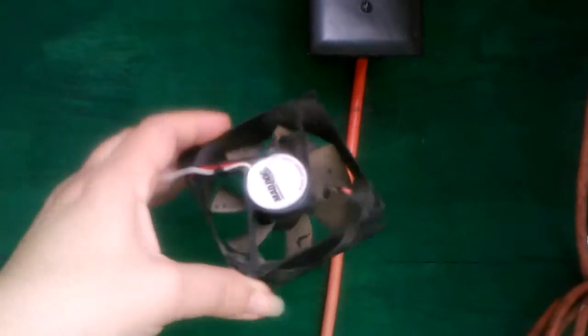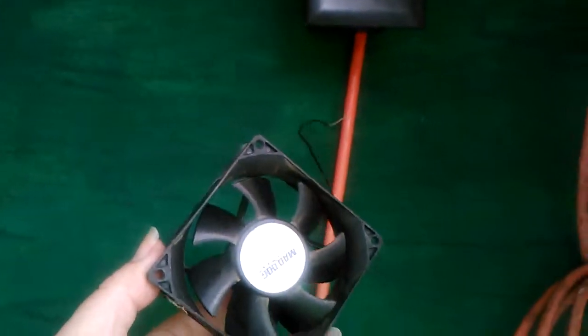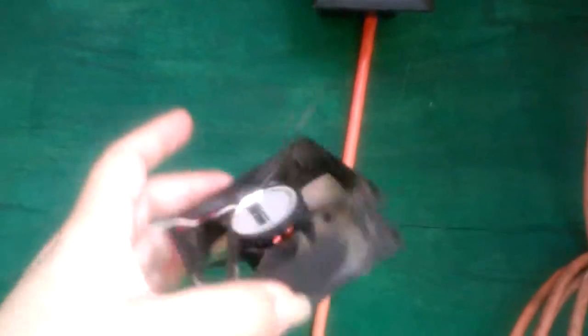We are going to be attaching this fan — well, my husband is going to do it, I don't do it — just for a little bit of exhaust. Because here in Florida, even the summer nights are like in the 80s and humid, so it'll be pretty uncomfortable in there.